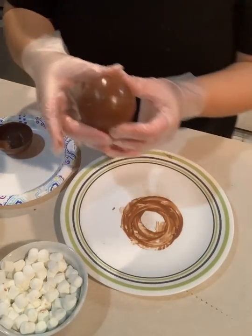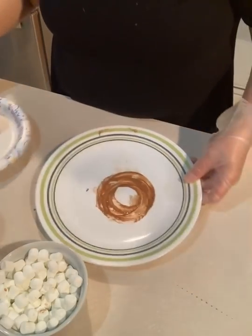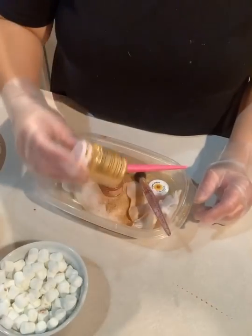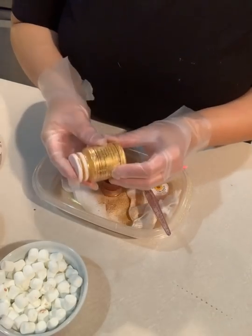Now if you want to decorate these and make them shiny, you can use luster dust. These are some of my favorite ones — they're food grade edible luster dust. I just got them off Amazon.